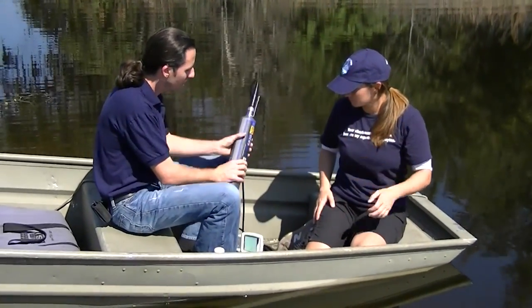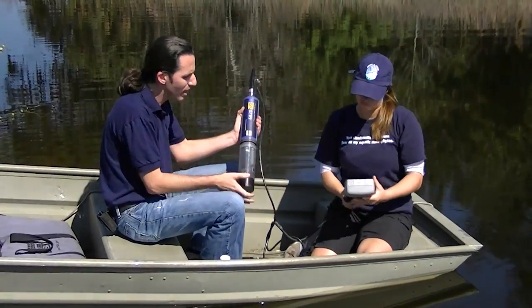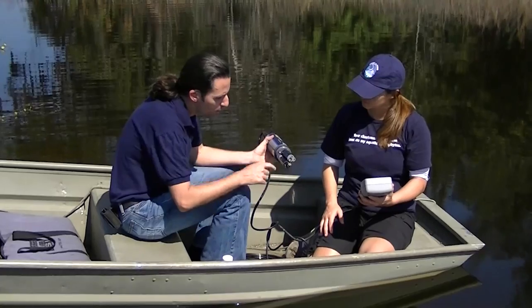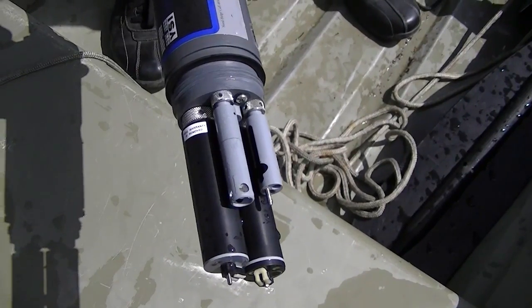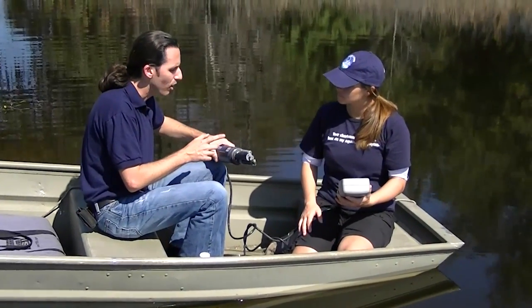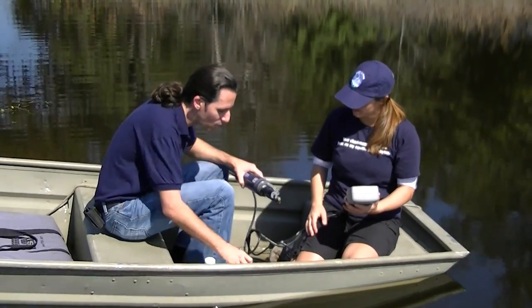So the first thing I want to show you is this device right here. This is a YSI multi-probe. Inside here we have several different probes that you lower into the water, and they take readings on dissolved oxygen, temperature, and pH all at one time. It's a really good way to do it — a lot of scientists use this. Unfortunately, it's a little expensive, so we can't give them out to volunteers, but this is what we use.